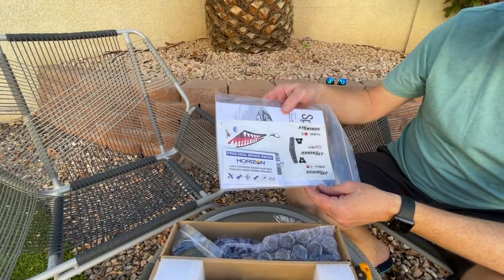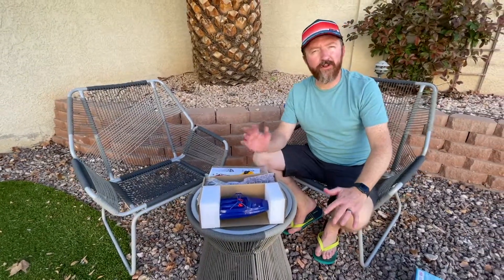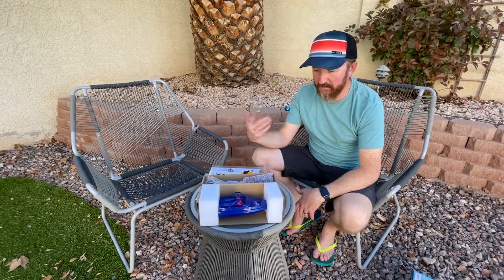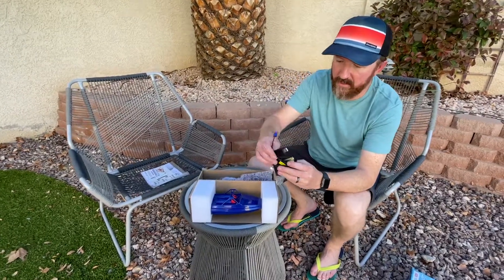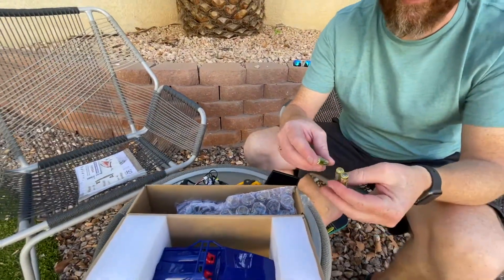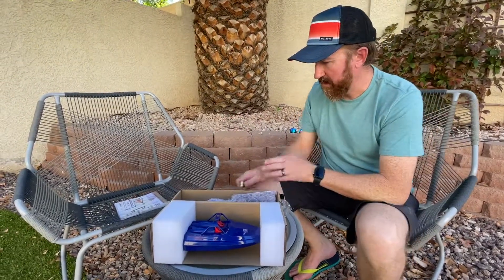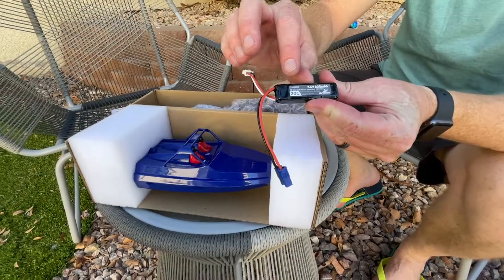It looks awesome — got little gauges and stuff. These jet drive boats are great if you have little kids, pool noodles, or rafts, or you just don't want to cut your finger, because there's no spinning parts on the outside of the boat. They're not much money — depending on where you go, you're getting this whole setup for around 60 to 70 bucks. Very affordable. Comes with triple-A batteries for the transmitter.